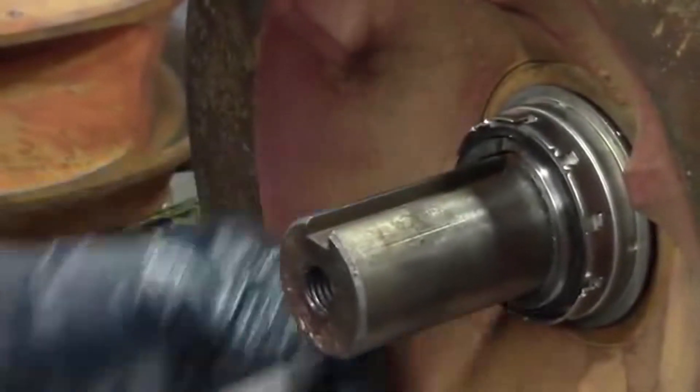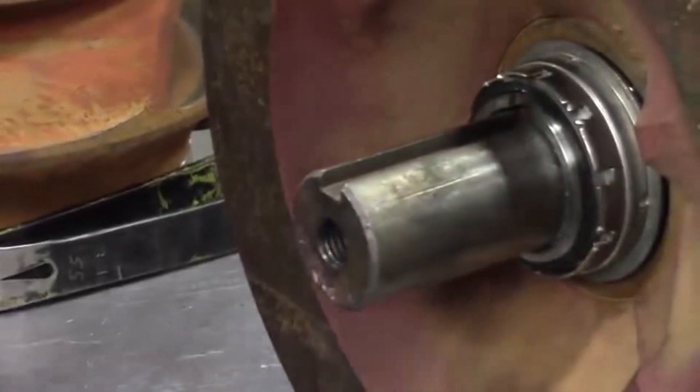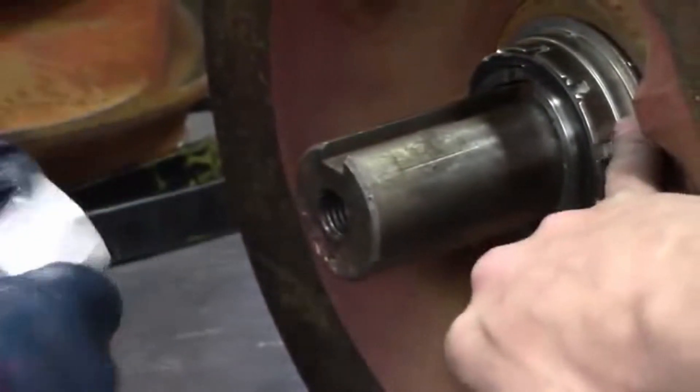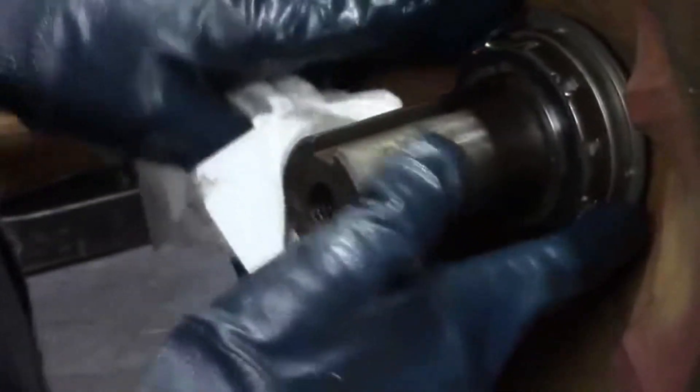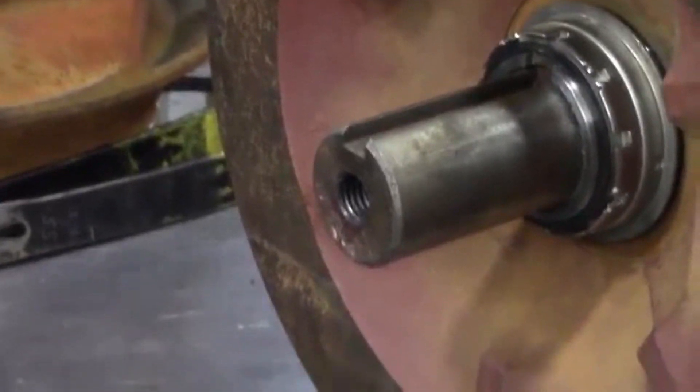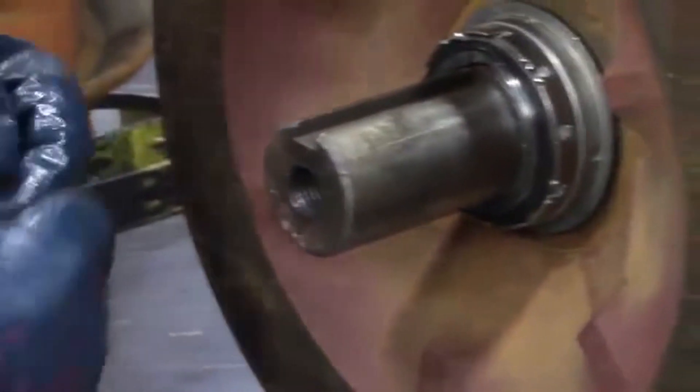If you push on the seal with a screwdriver or a file to get it to go on all the way, you want to make sure you push on the rubber part and not on the outer ring. If you push on the outer ring, you can separate the bellows from the seal. So if you push on the rubber part, you're pushing the seal into the face. You want to make sure your faces touch.